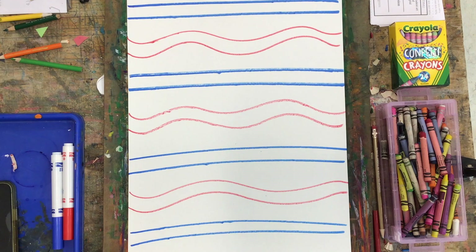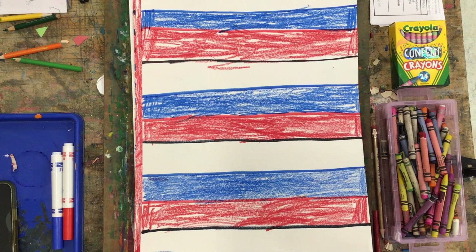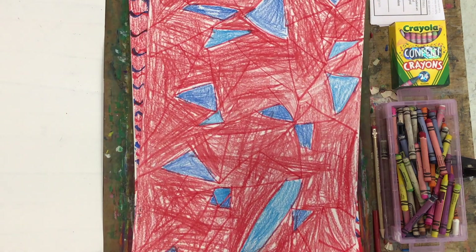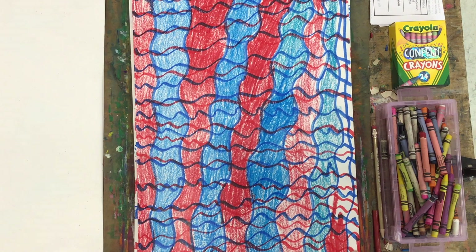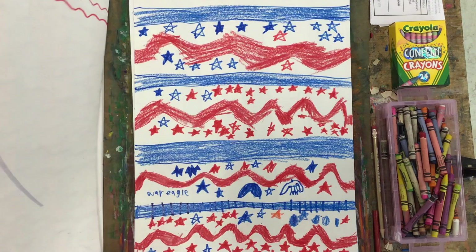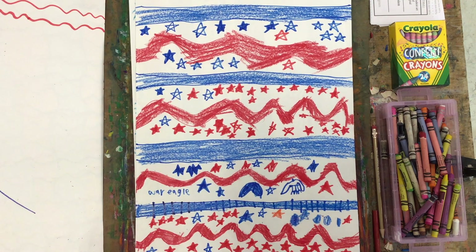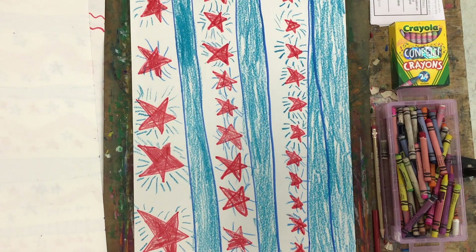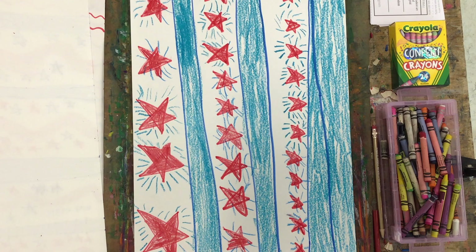Here are several pattern pages created by students. One student drew stripes and then added color doing the red, white, and blue pattern. Another friend drew triangles with marker and then went in and colored with crayon. Another did wiggly lines that were horizontal and vertical and is still working on the crayon part. Another drew wiggly lines and straight lines and is still working to add color. So we're just doing red, white, and blue patterns — drawing with marker, then going in and coloring in our shapes using crayon because it's a little quicker.